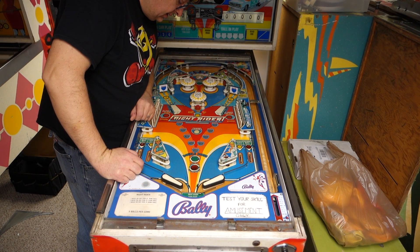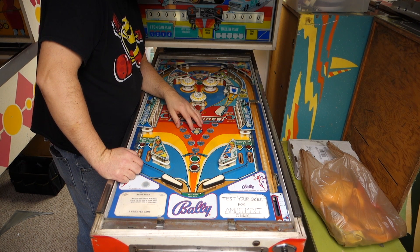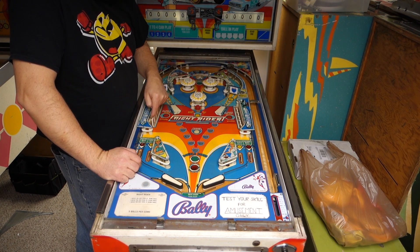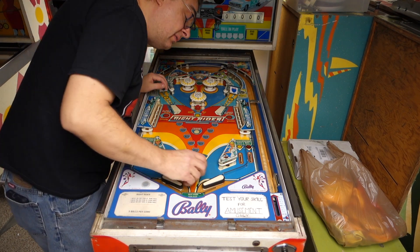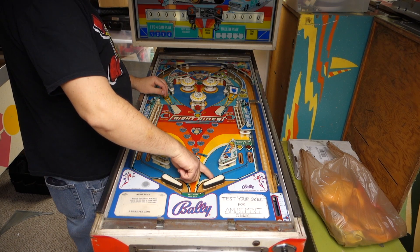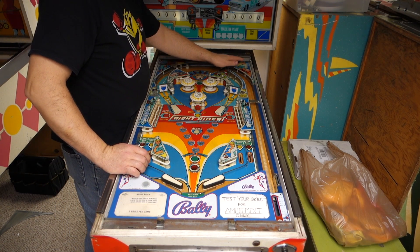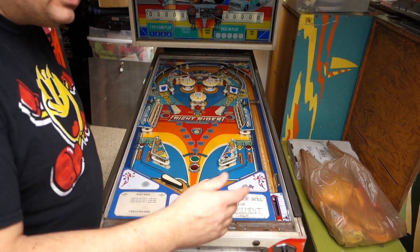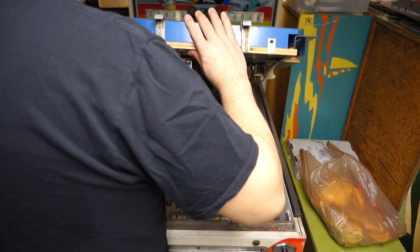The playfield needs a little cleaning and adjusting. I don't know what we will do about drop targets — we'll get to that when we get to it. They work, they're not mint. This flipper is totally busted right here, it's garbage. Plastics are all good. I've never really looked at one of these games before, but I like it. I really like it.